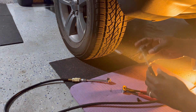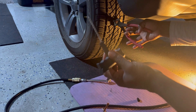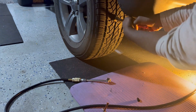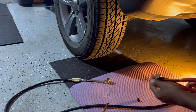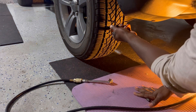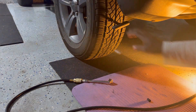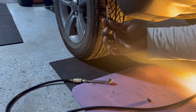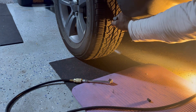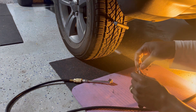Now it's time to pull the nail out. Make sure you have this ready. You need to force it inside. That was a big nail. Now we've got this inside.